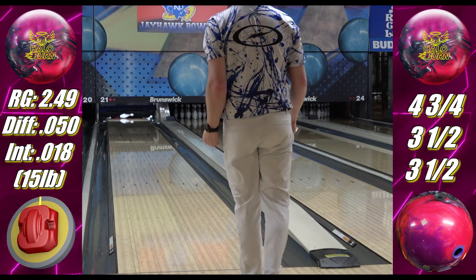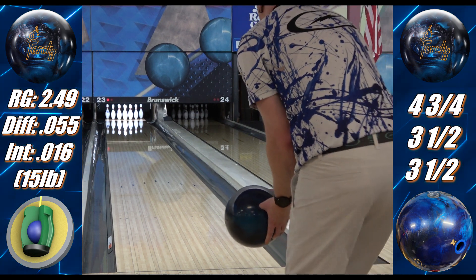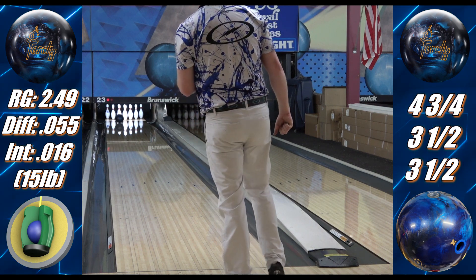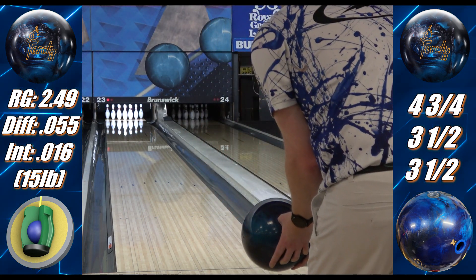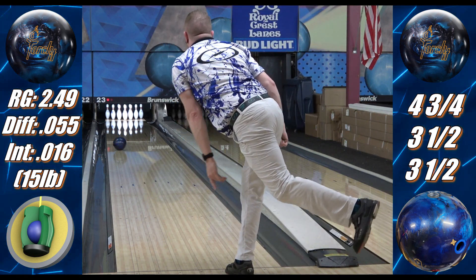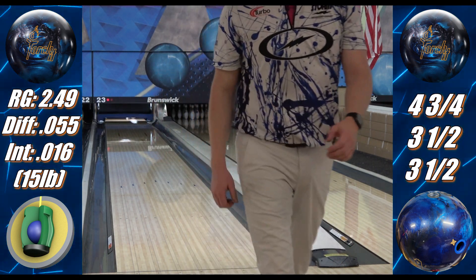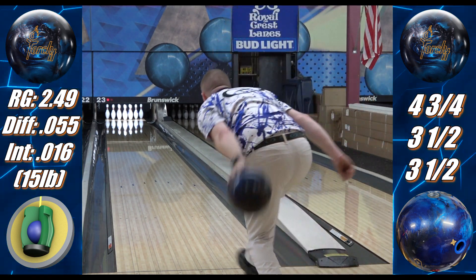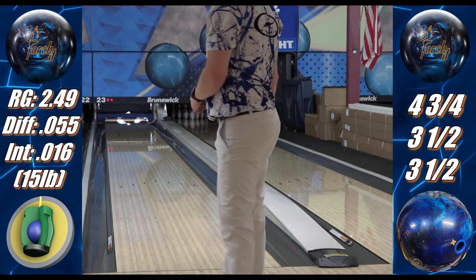To illustrate this, here's another Pearl, but this one has the Halo Pearl coverstock — E-Trax, and actually the exact same version in E-Trax P18. The Torch-It is also asymmetric, and virtually the only difference in the core is that the differential is a couple points higher. Even though the Torch-It is still a great look, you can see that despite both balls being Pearl, the Torch-It is much easier down the lane and hooks less overall. It's obviously not weak by any means, but the difference is pretty apparent. Because I've still got a Torch-It review coming, I'm not going to say too much more — it was just the perfect comparison.